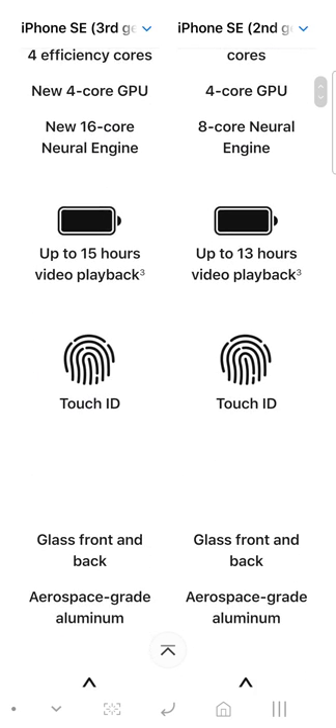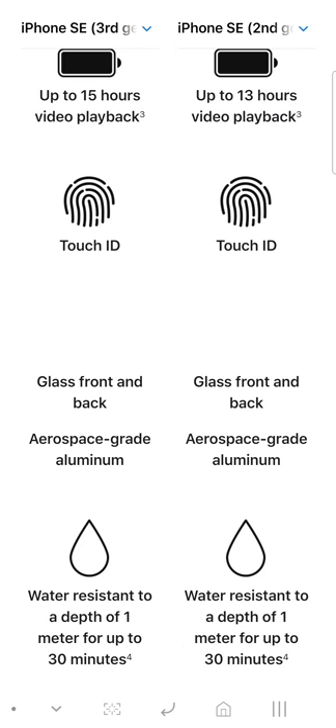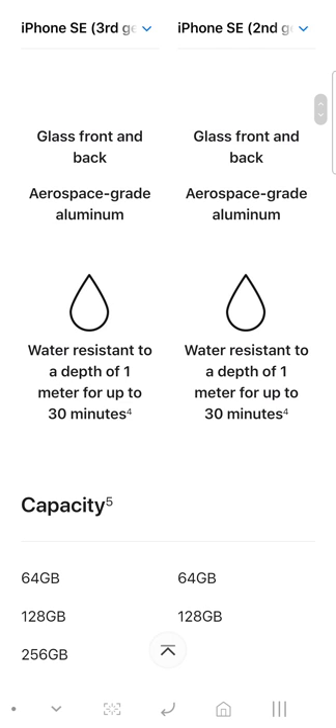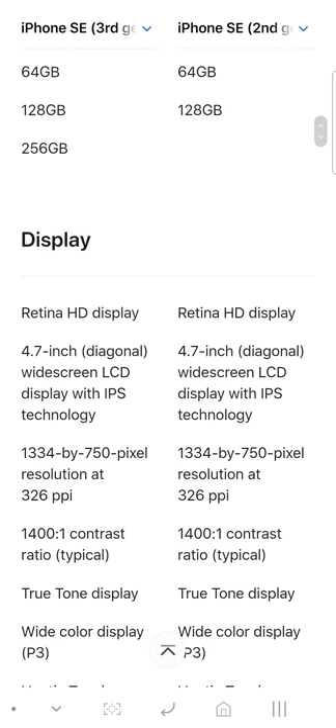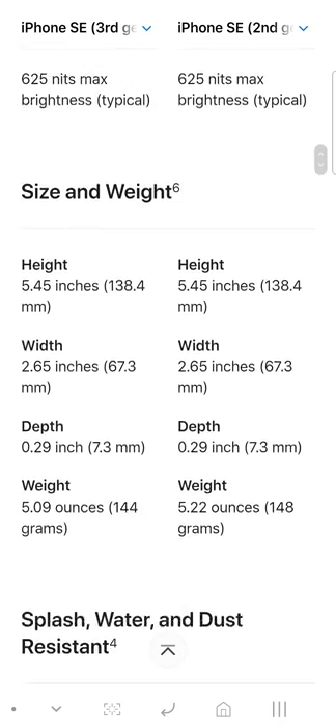You get the A15 Bionic chip versus the A13 Bionic chip. You get a 16-core neural engine versus 8-core, and 15 hours of battery versus 13 hours. You get Touch ID, glass back and front. You can find up to 256GB storage on the second generation iPhone SE as well. The display is the same between both.